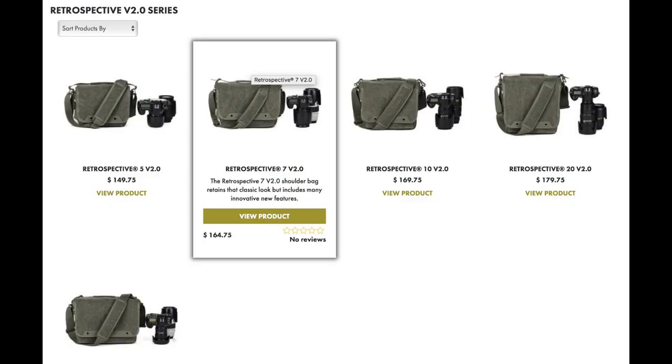Welcome to this new video on the Think Tank Photo new Retrospective Version 2 series of messenger bags. Think Tank is a company that produces top-notch messenger bags, backpacks, and rolling bags well suited for professionals as well as enthusiasts. Their most popular and best-selling product has been the Retrospective, and now they have announced the new Version 2.0.